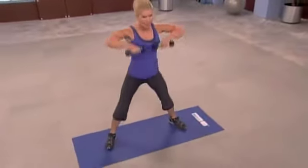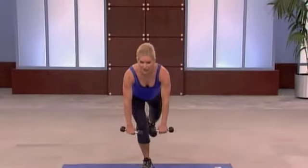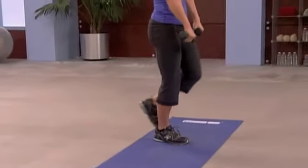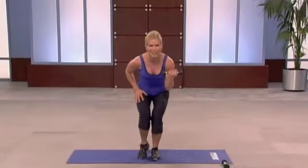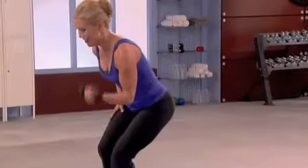Squat that imaginary chair. Just zip up your coat. Find that focal point. So if you lose that balance, you always just get back on the horse, right? Screaming on the right side.